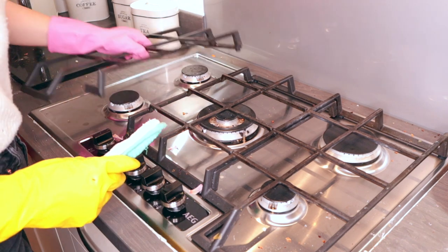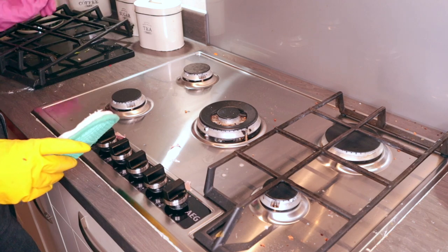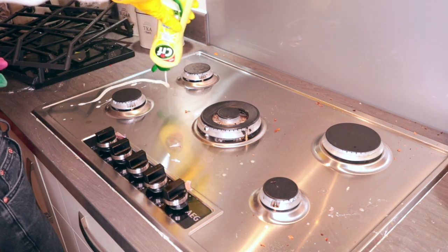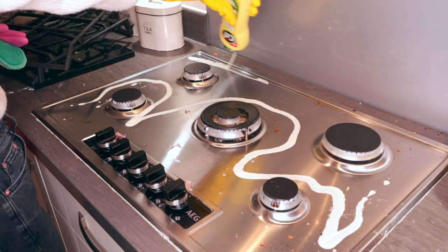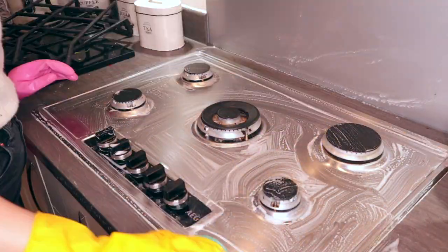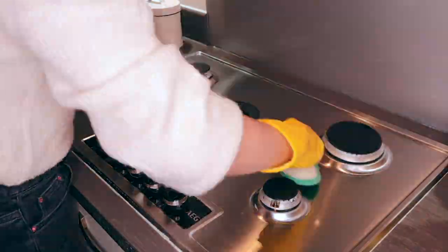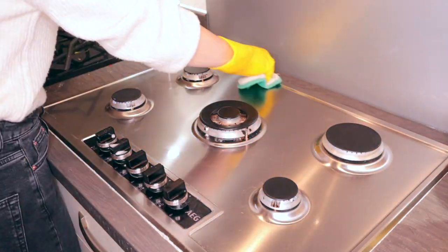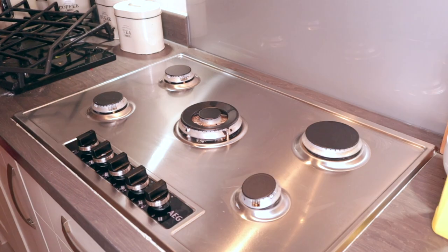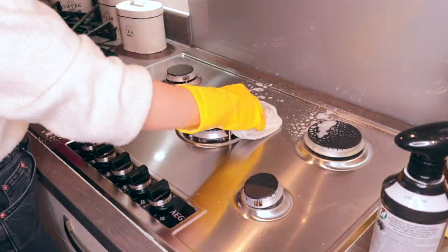Once the washing up is done I need to clean the hob, which is absolutely filthy. I normally use Sift cream cleaner but I've run out, so I'm going to use the Pink Stuff cream cleaner and a Minky. Once that is all wiped down I then finish off with Sift stainless steel and a microfibre cloth.